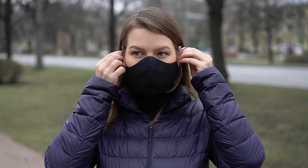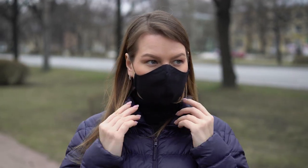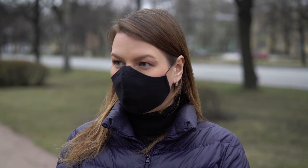If you have a cloth mask, you'll want to wash it regularly. Use a washing machine, or when you're not wearing it, place it in a paper bag to keep it clean.